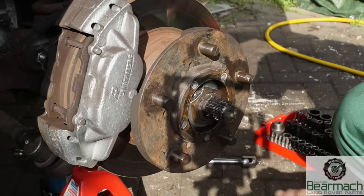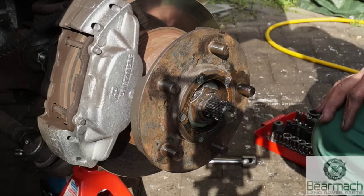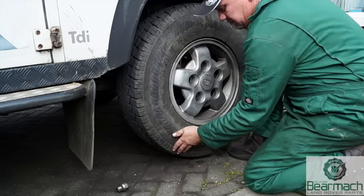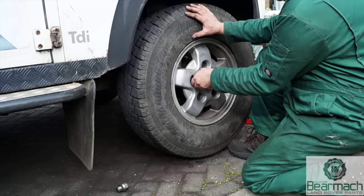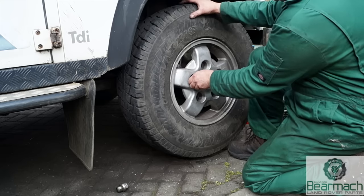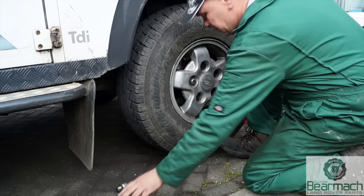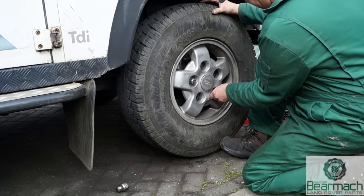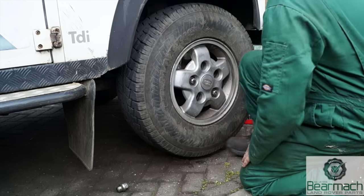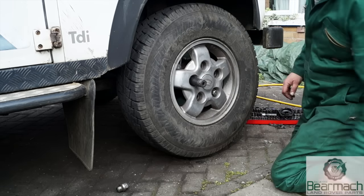Doing it this way is not enough — we're going to have to fit the wheel on temporarily. So if we pop on the wheel and screw on a couple of wheel nuts to retain the wheel, this way we can spin the wheel much faster and listen for a rumble. Two nuts is sufficient to hold the wheel on; you don't have to torque them up or anything like that. I'll just quickly whiz these up with the air gun.